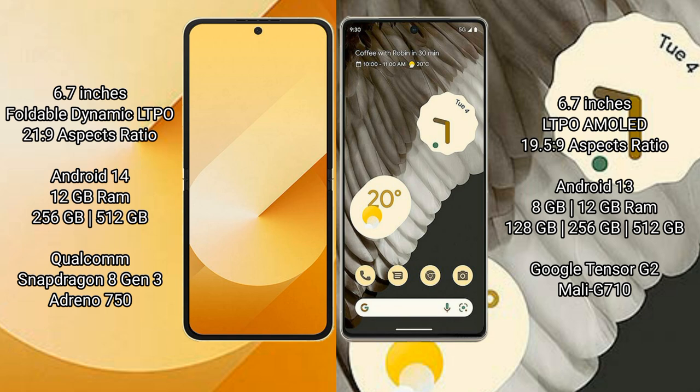The Samsung Galaxy Z Flip 6 runs on the Android 14 operating system, while the Google Pixel 7 Pro runs on the Android 13 operating system.